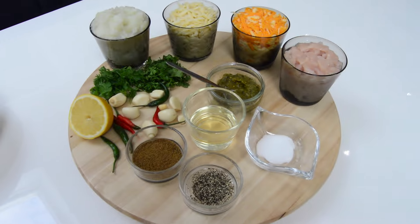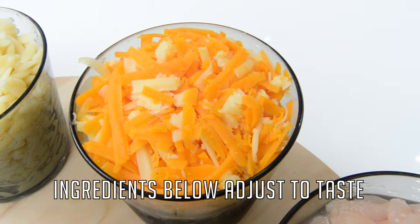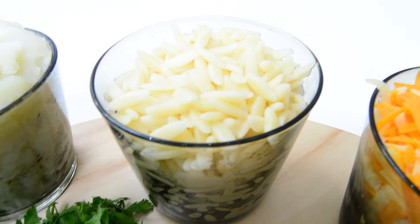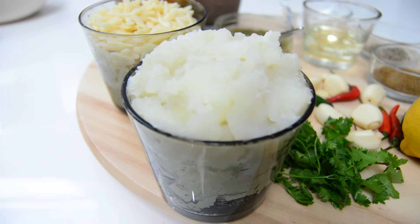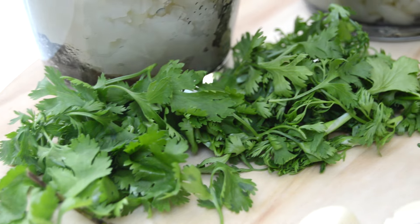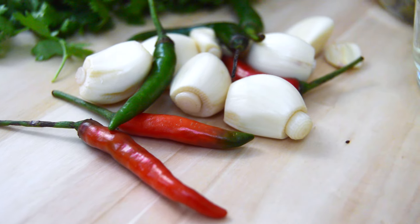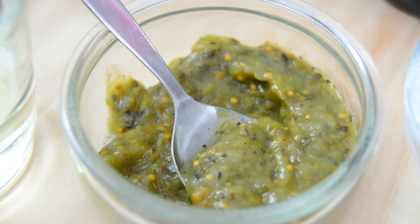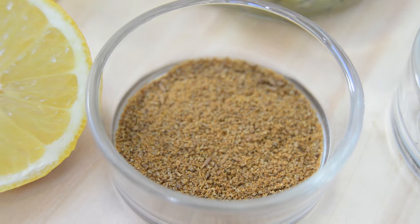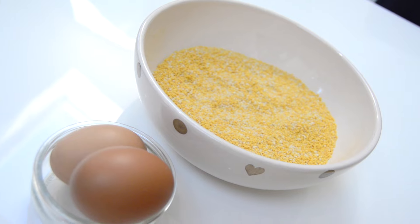The ingredients you will need are: one cup of cubed chicken, one cup of cheese (I have red and white here), one cup of pasta (you can use macaroni or any small shaped pasta), one cup of mashed potato (not completely mashed — you still want a bit of texture), a handful of fresh coriander leaves, some garlic cloves, and fresh chillies. You can add more depending on how spicy you want it. One tablespoon of jalapeño sauce, juice of half a lemon, one and a half teaspoons of cumin powder, one teaspoon of black pepper, salt to taste, and some eggs and breadcrumbs for dipping.